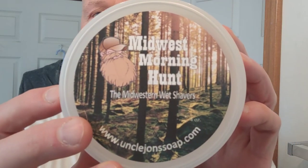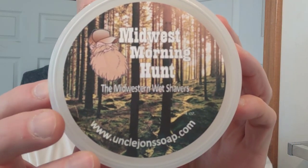So I went ahead and purchased it, and it arrived the other day. I had a shave with it. It's marvelous, and it's Midwest Morning Hunt from Uncle John's Soaps. It's made for the Midwestern Wet Shavers from Uncle John's Soap — UncleJohnsSoap.com. Get a screenshot of that so you know where you're going.